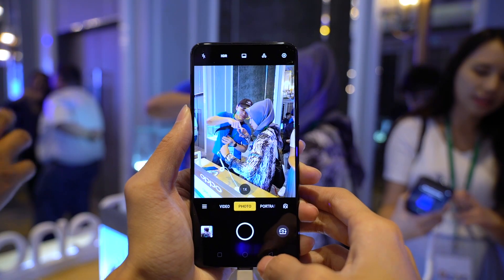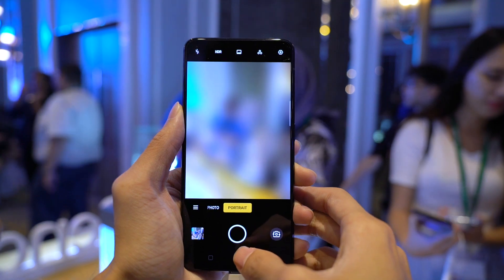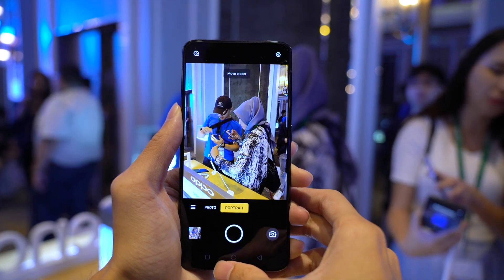As for the camera system, the Reno sports a 48MP main shooter and a 5MP depth sensor. It's too soon to judge the quality of the images, but the shutter and autofocus speeds did feel quite snappy. There was, however, a slight delay when switching from the main camera to portrait mode.